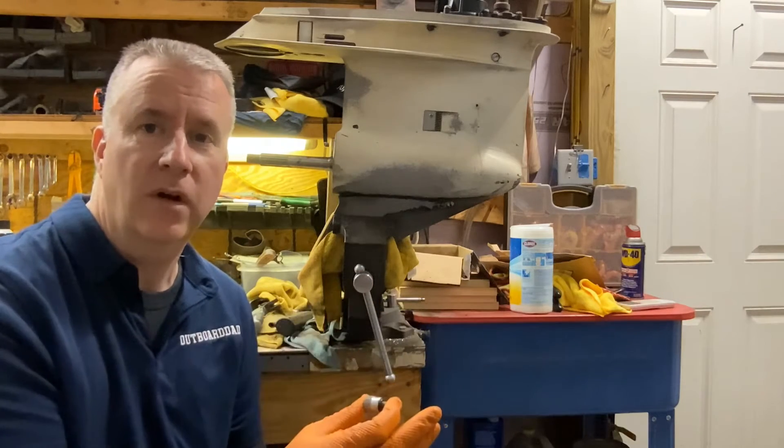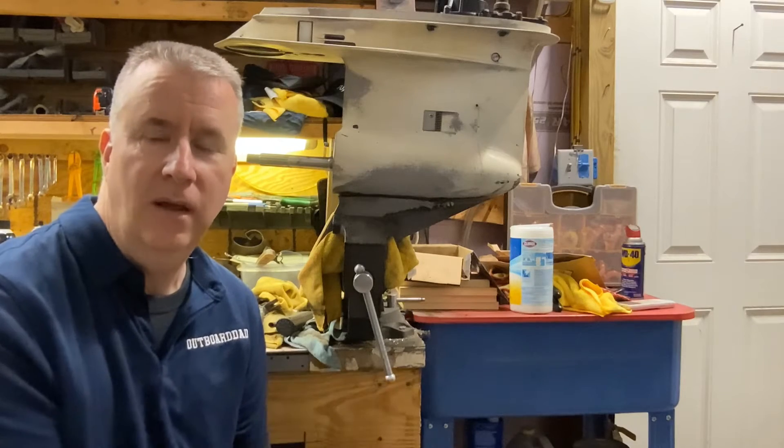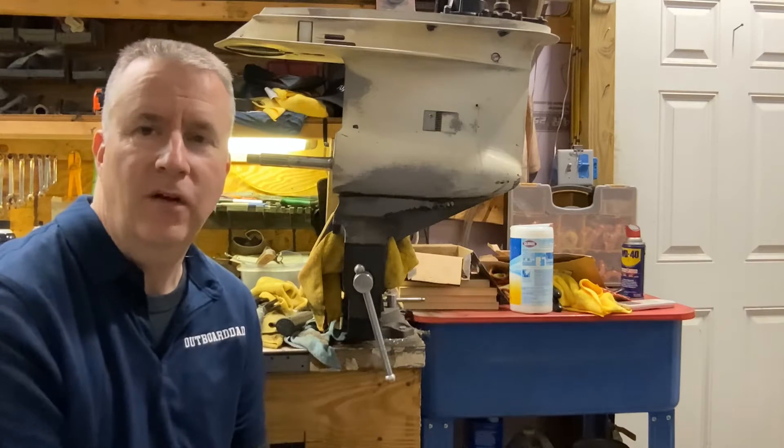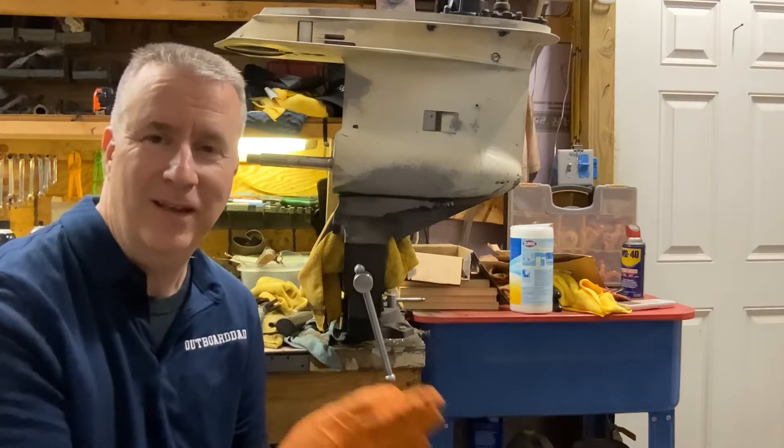Today, one of the most important things we're going to learn is this outboard unit oil — how to inspect it, how to change it. And I have some tips and tricks that I've done over the years to help you save some time and make less of a mess.